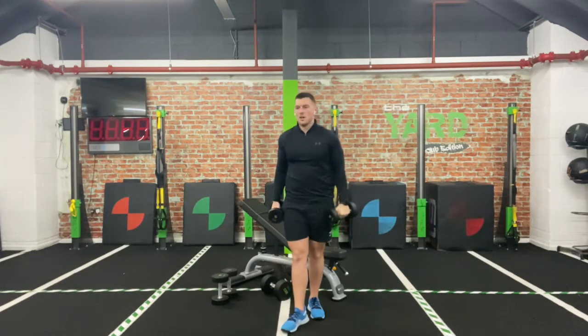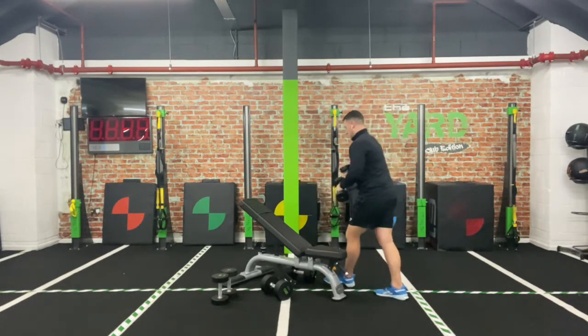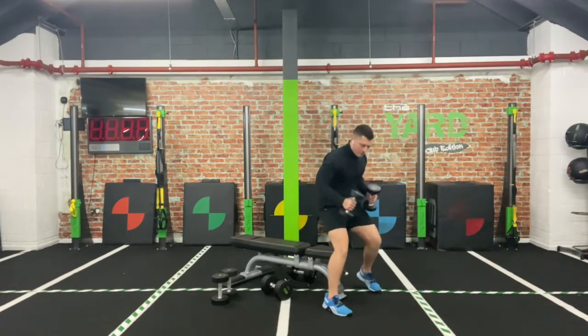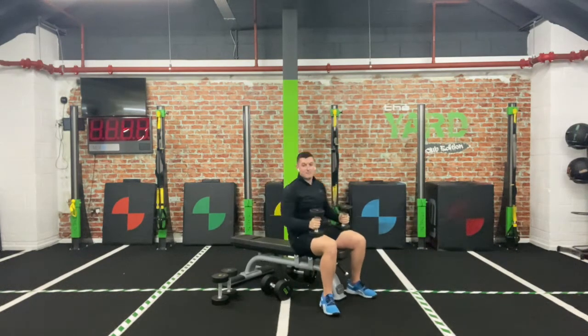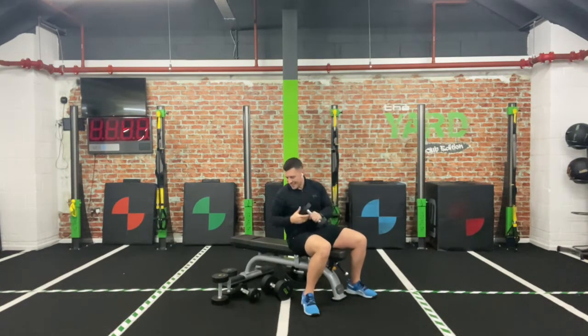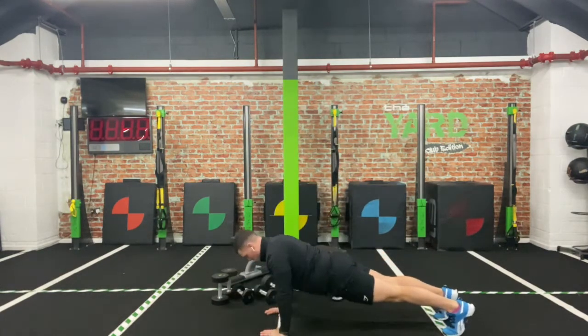Your next one — try to use the same weight, maybe a little bit heavier. On that flat surface: if you've got the bench, lie down; otherwise hit the floor. Just like a fly but with palms facing together — we bring the weights down, elbows brush the ribs, and then drive up. All the way down, pause, then drive up. Your last 30 seconds: a good old-fashioned push-up, flat on that surface, all the way down, driving up — knees as an option.